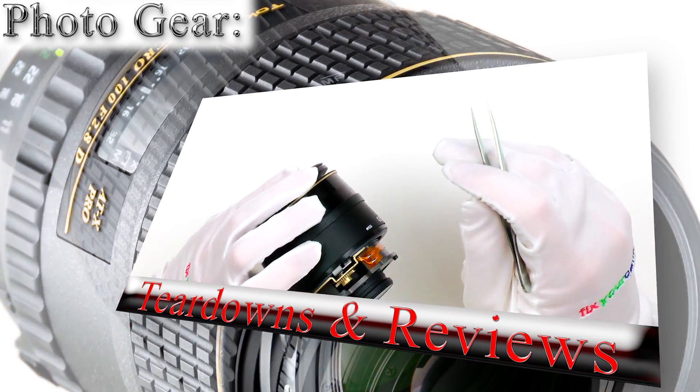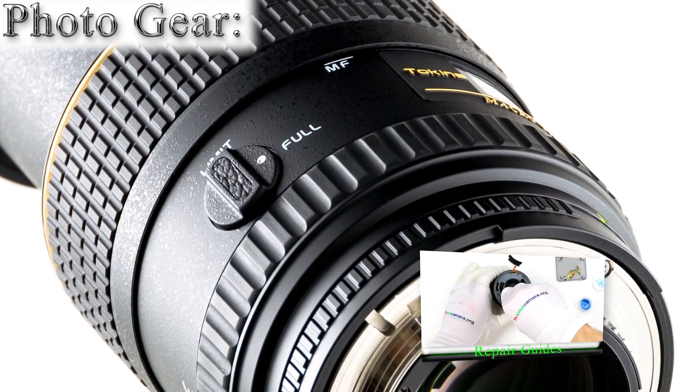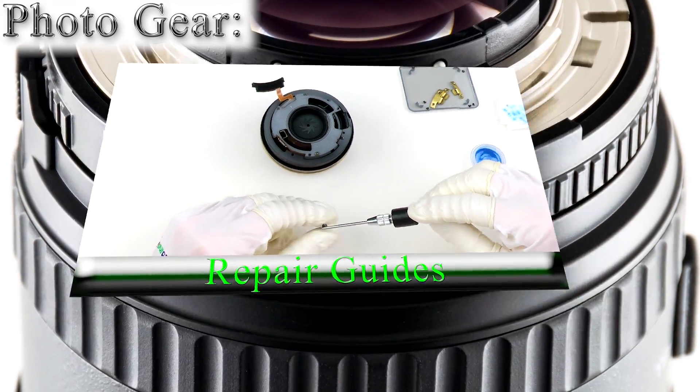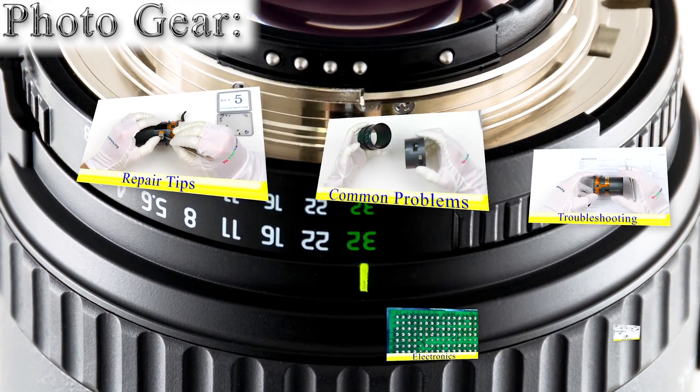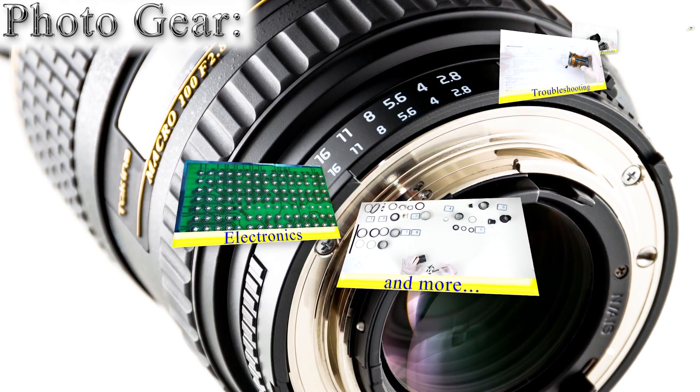Hi, I'm Mike, independent camera repair technician and I'm starting FixYourCamera.org to show you the photo gear industry from a different point of view. No specs, no marketing BS, talking about things you won't hear anywhere else. Welcome!